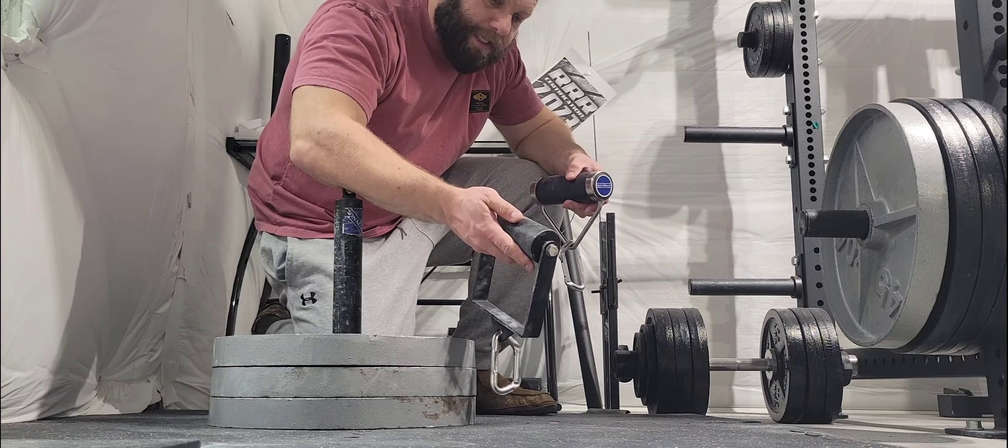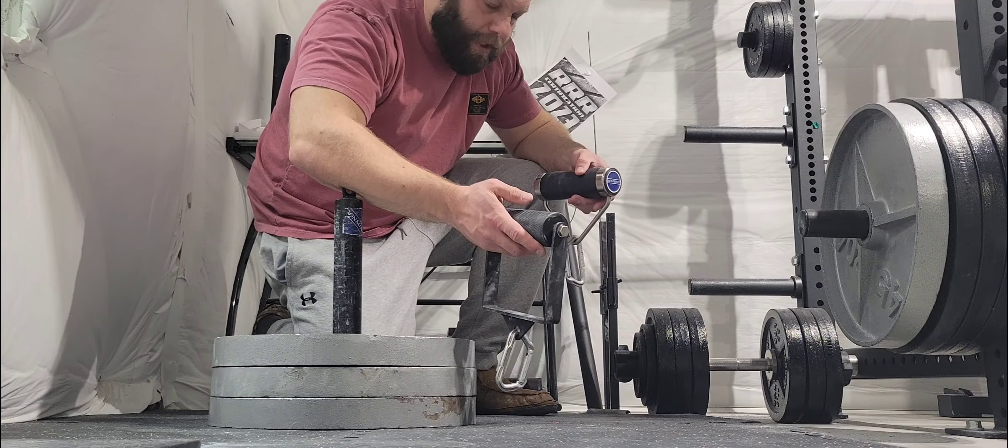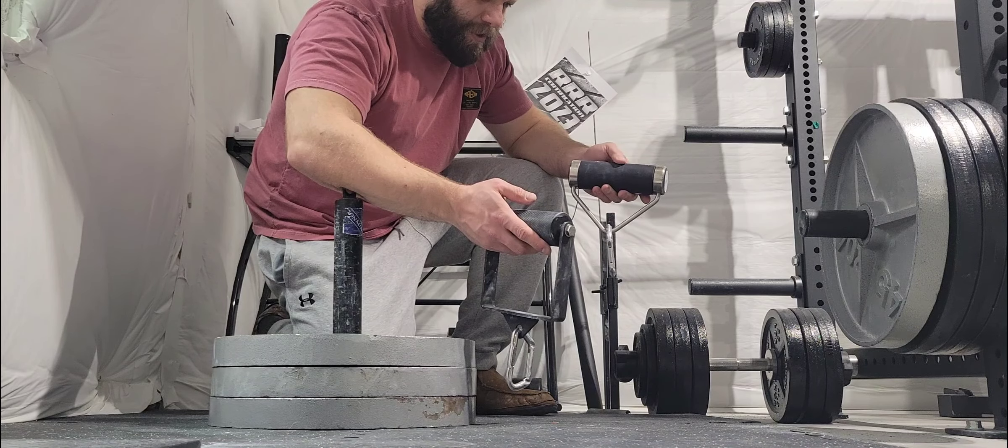This one has some knurling cut into the plastic, so I think this one's going to be a little easier to hold on to, and it's going to hold chalk better than the Rolling Thunder, which is smooth. But the texture's a little grippy.